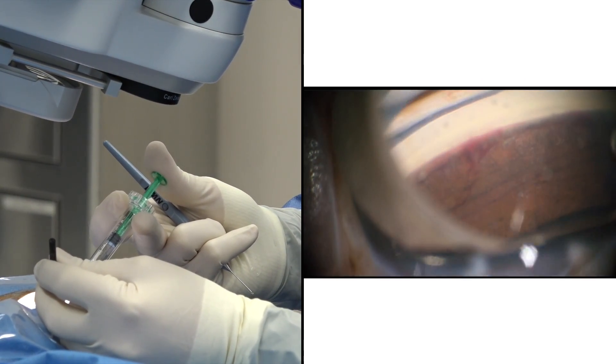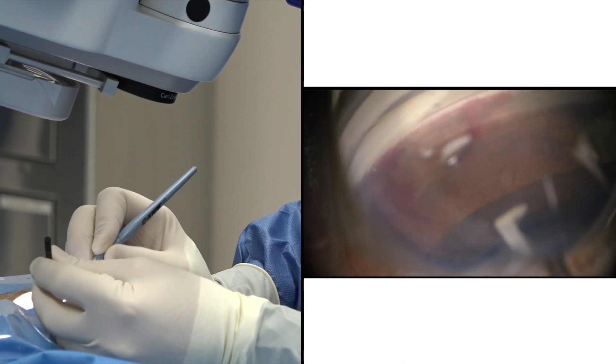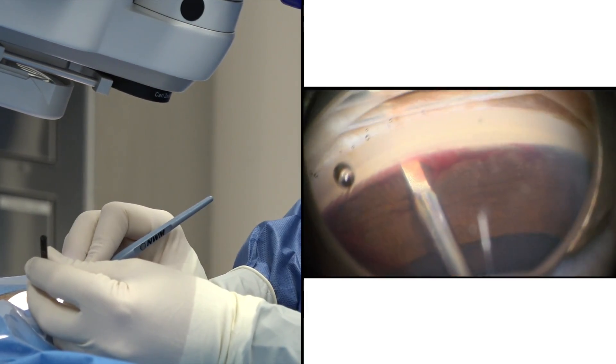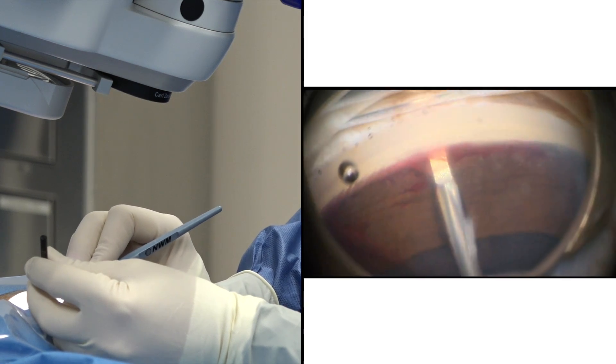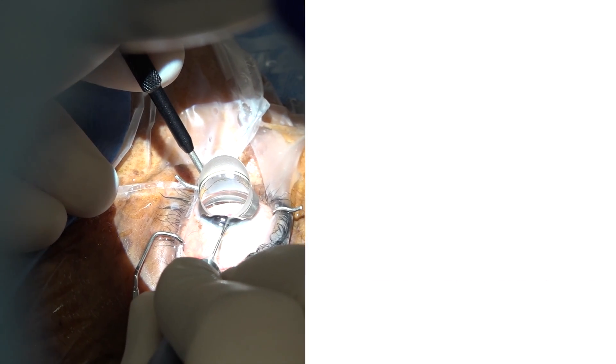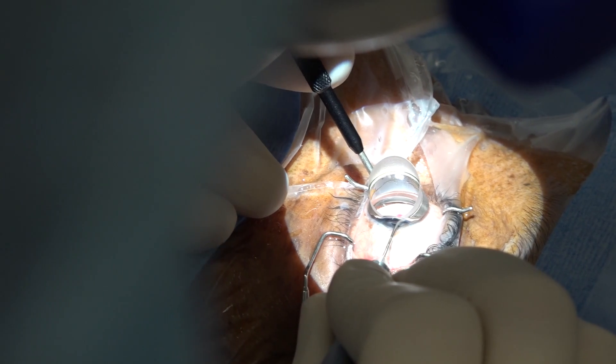Placing more viscoelastic to improve visualization for my second pass, going now in the other direction. So again this is the inside-out technique. You can otherwise start from the ends of the arc and move towards the center, in which case you usually will remove a strip of trabecular meshwork.